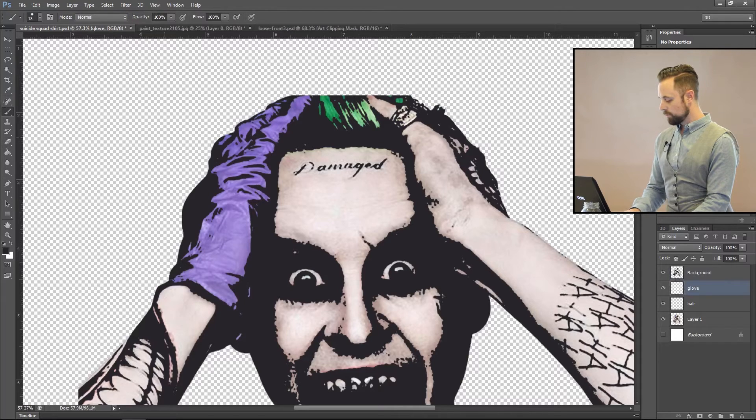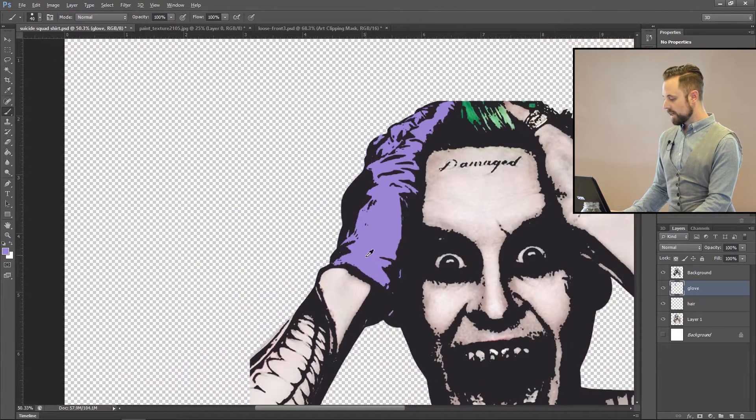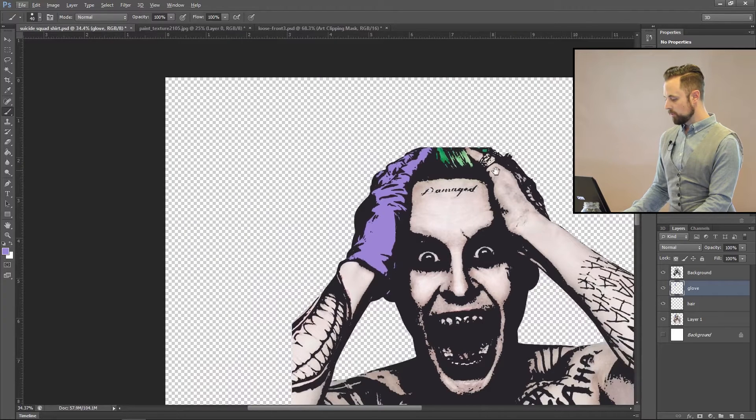For the glove, switch to the brush tool and make it a little smaller. Select the purple color and just color in the glove area. When you're printing onto a silk screen, you need to make sure it's all just one flat color — unless you're doing gradient work or shadows, which we won't cover in this video. So the glove is purple.